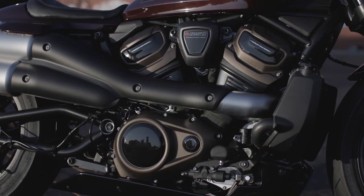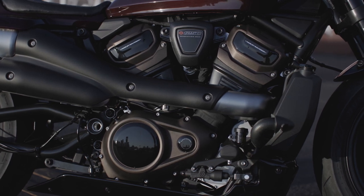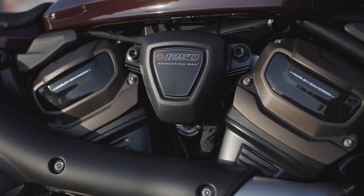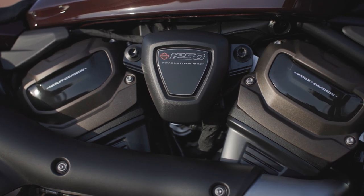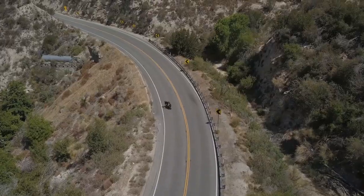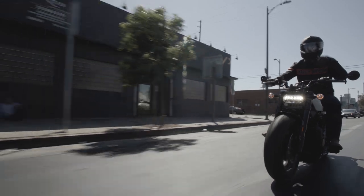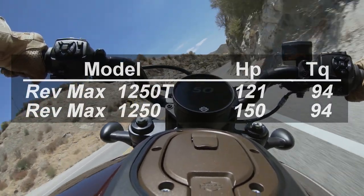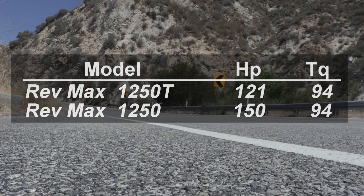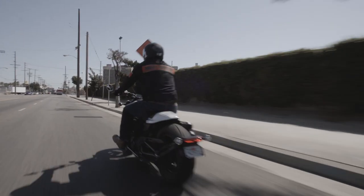1. Engine. The Sportster S is powered by the Revolution Max 1250T engine, a liquid-cooled V-twin tuned to make considerable torque at low RPM, with a torque curve that stays flat through the power band. It is designed to deliver strong acceleration from a start with robust power through the mid-range. It has very respectable numbers: 121 horsepower, 94 foot-pounds of peak torque, and a 9,500 RPM redline. This engine is the most compelling reason to me to buy a Sportster S.